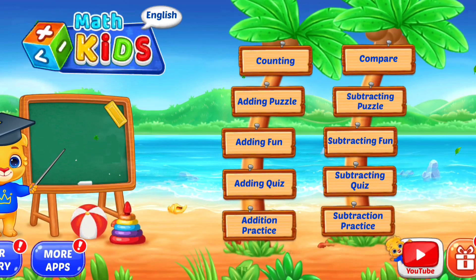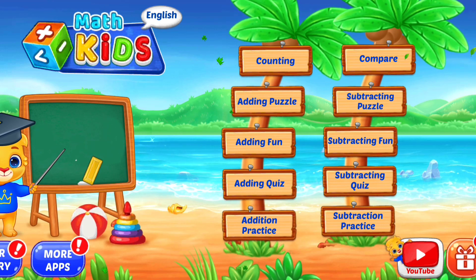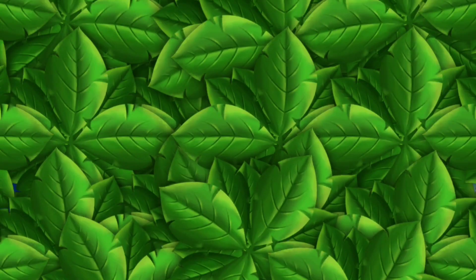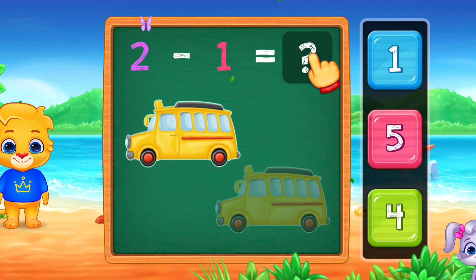Let's learn math! Let's practice subtraction!